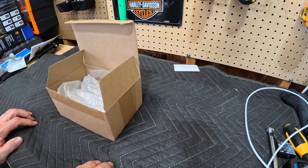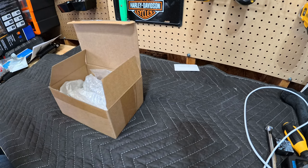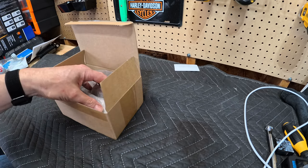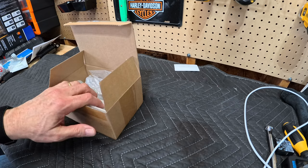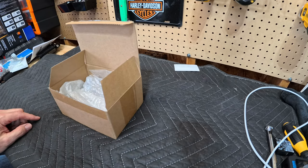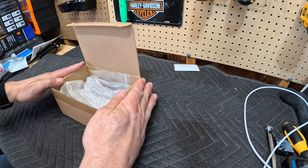I actually talked about these pegs on a video a few weeks ago comparing them to the Harley-Davidson pegs. But let me show you what comes in the box — it's two sets of pegs and mounts. I'm just gonna pull out one now because I've already put one together that I have not put on the bike yet, but I wanted to make sure that they were good to go.